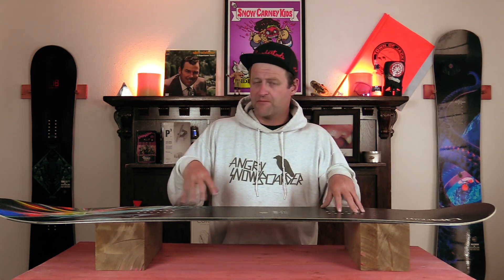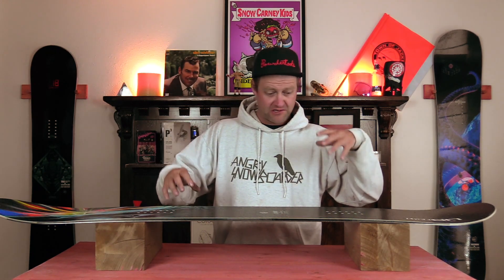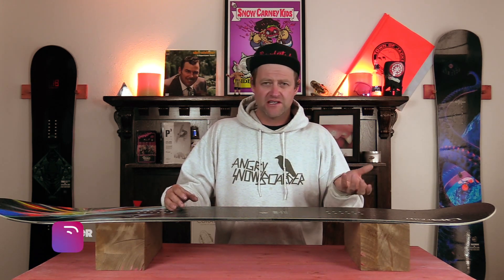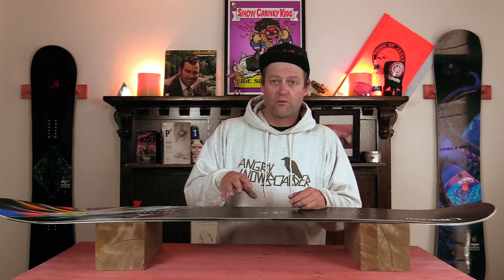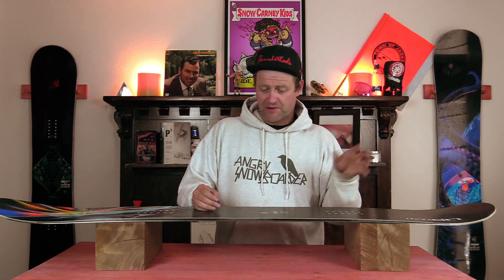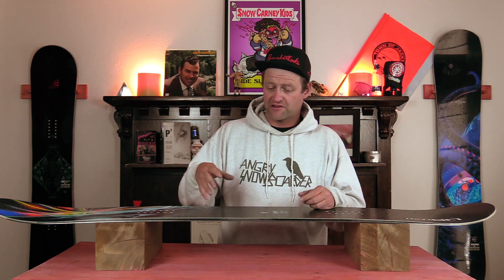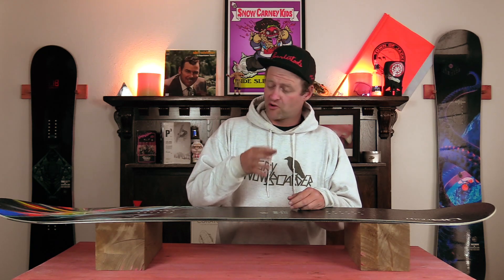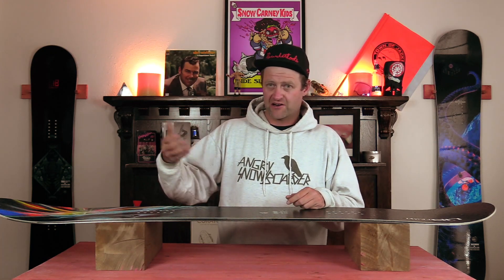The C3 camber profile is really easy to engage. You don't have to actively load it up and put all your weight into it, but what you put in you're going to get a little bit more out of, which means it's slightly snappy. So if you want to ollie a slow sign, pop off a roller, launch a side hit — don't worry about it, you're going to be able to boost with it. When it comes to jumps, this thing can handle it. It just pops smoothly off the lip, gets you up in the air, gets you down on the landing, and locks in solidly so it doesn't wheelie out. You can be more laid back and let the lip throw you, or you can load that camber, pop off the lip, and go a little bit higher and further.